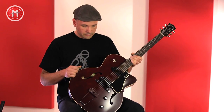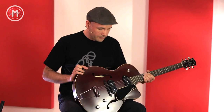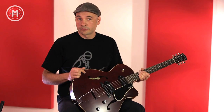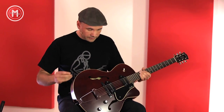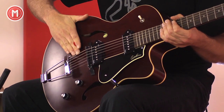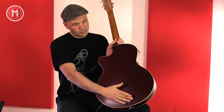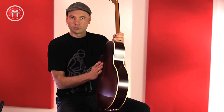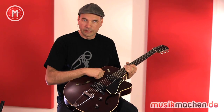Da zeigt sich eigentlich der etwas innovativere Charakter der Firma, denn bisher war mir zum Beispiel nur laminiertes Ahorn bekannt. In der alten Tradition der Hollow-Body-Jazzgitarren hat die Gitarre, wie gesagt, eine gewölbte Decke, einen gewölbten Boden — sehr schön gewölbt — und ist, wie der Name schon sagt, komplett hohl.